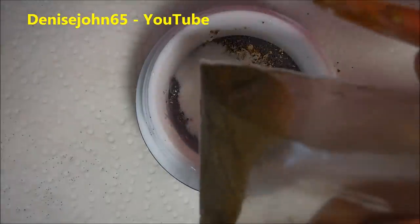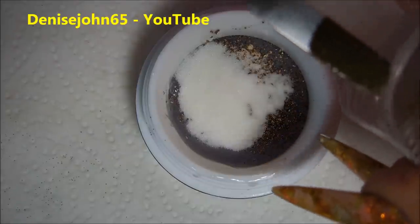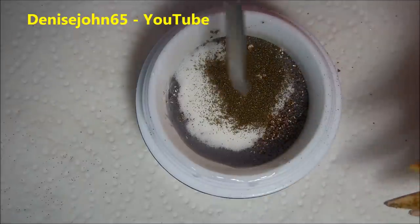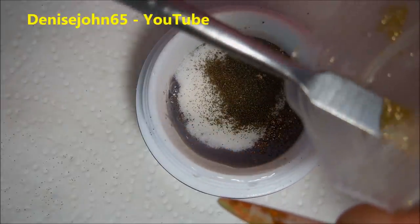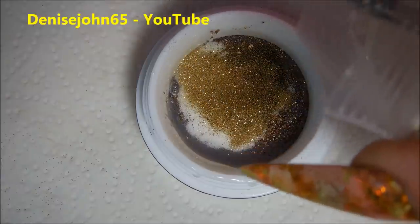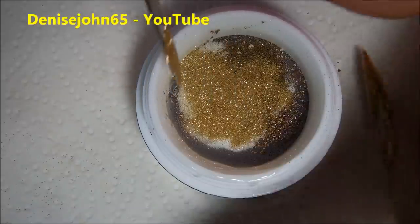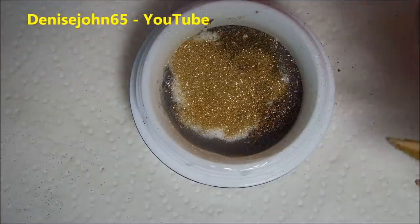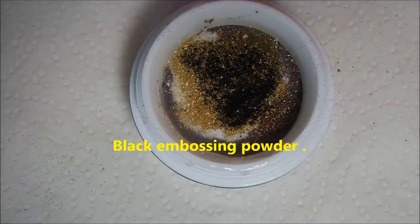I have this little baggie of embossing powder — it's kind of a brownish dark green gold color. Now I'm going to add the gold glitter, 0.004. You always have to have a little bit of sparkle in your life! That's all for now. Oh wait — we forgot to add a little bit of black. Now we can stir it up.